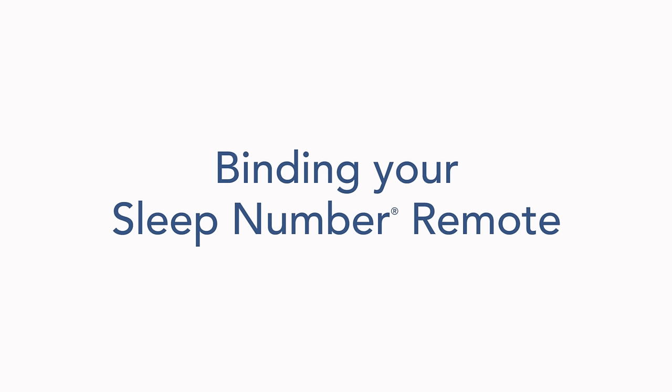In this video, we will go through remote binding for three different remote styles. First, determine which remote model you have.